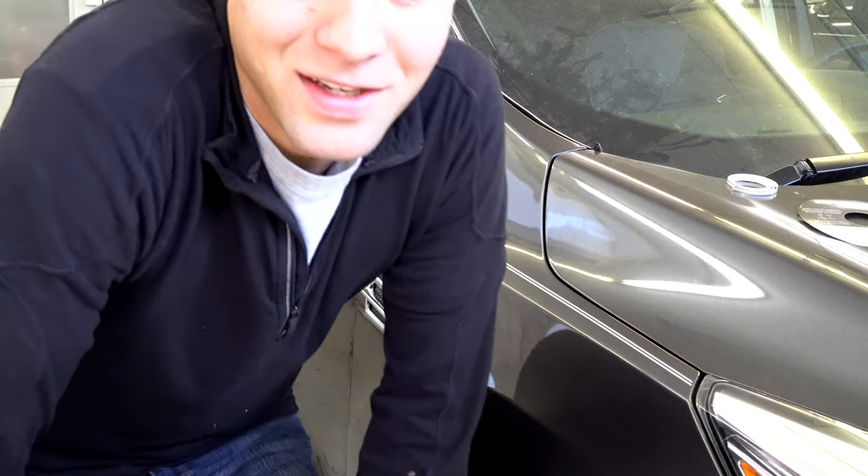And that's it, guys. Hope you enjoyed. Like and subscribe if you're into these do-it-yourself tutorials. Stay tuned and stay in touch. Thank you so much.